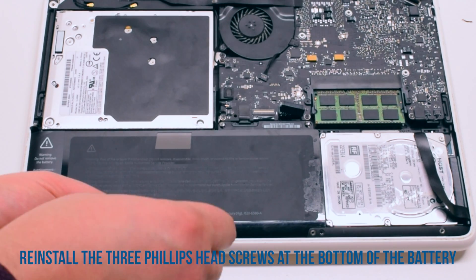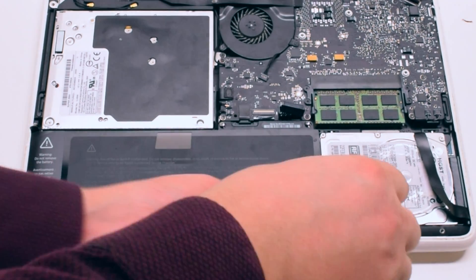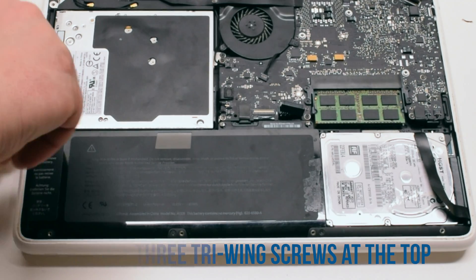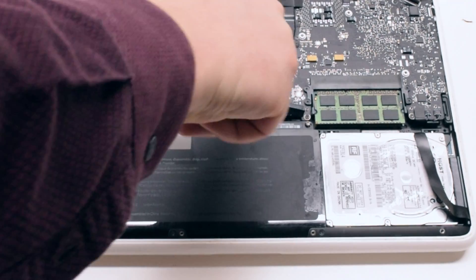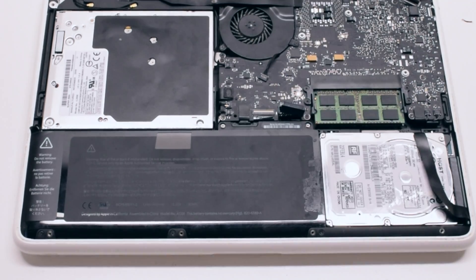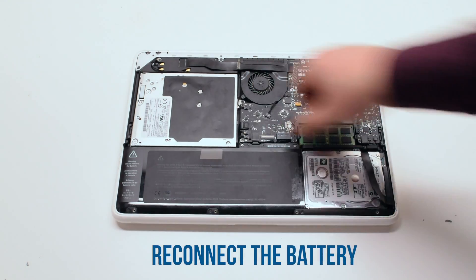Reinstall the three Phillips head screws at the bottom of the battery. Now reinstall the three tri-wing screws at the top. Reconnect the battery.